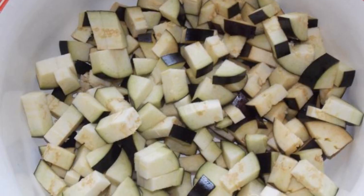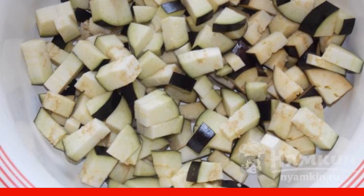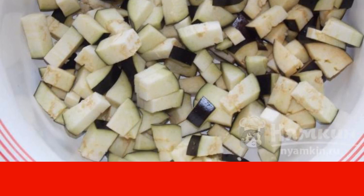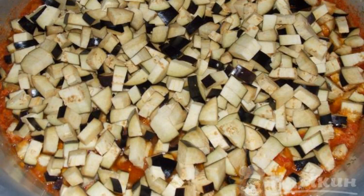Wash the eggplants and cut off the tails. Cut into small pieces. If desired, you can peel them. Add the chopped eggplant to the jika, mix, and cook for 40 minutes.